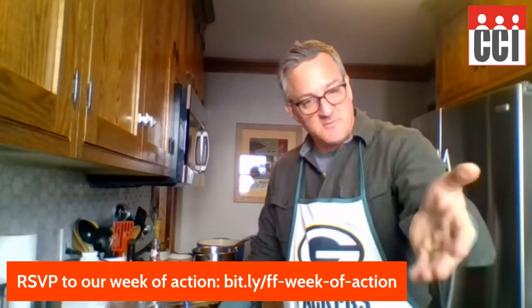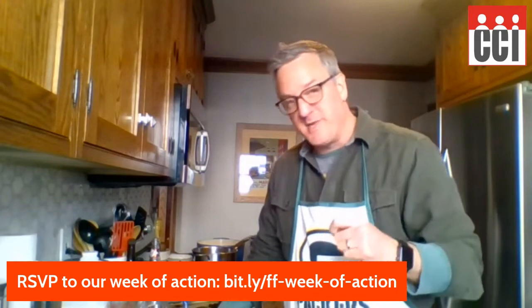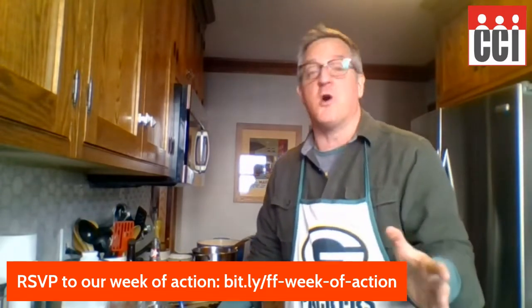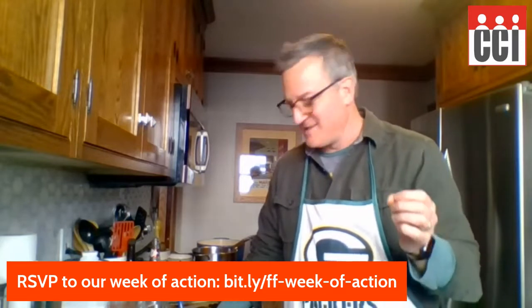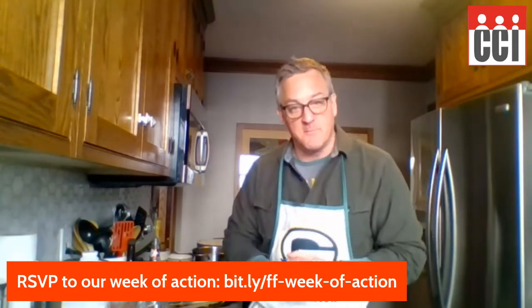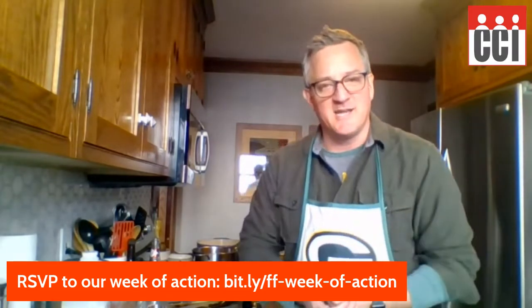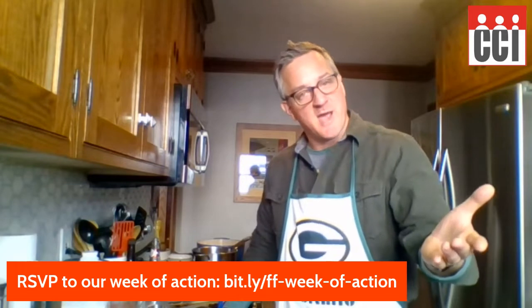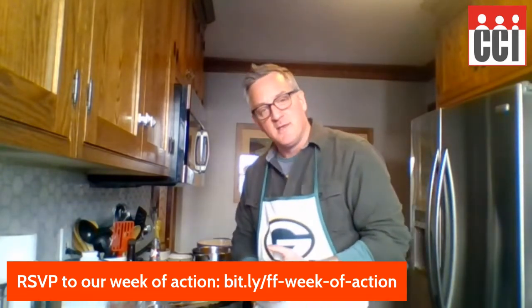Looking ahead at next week, we've got a big week of action planned. One of the big issues we fight for is family farms and clean water at CCI. Next week we've got a week-long week of action — you can RSVP at the link to join us. Monday we're kicking it off with a great live stream. Tuesday we've got a press conference with legislative sponsors and a big rally you don't want to miss — we'll hear from community members about why they support the moratorium on factory farms. Wednesday night we're doing a lobby training, so if you've ever wanted to get better at telling your story and contacting legislators, join us. Then Thursday we'll put you to work with a call-in day contacting your legislators. And Friday, join me right back here in the kitchen for What's Cooking at the Capitol when we'll recap our week of action.